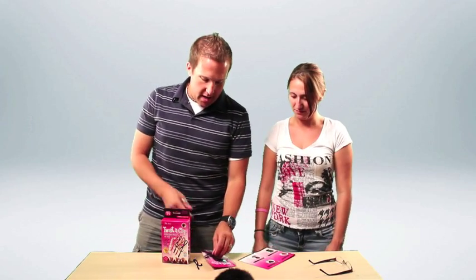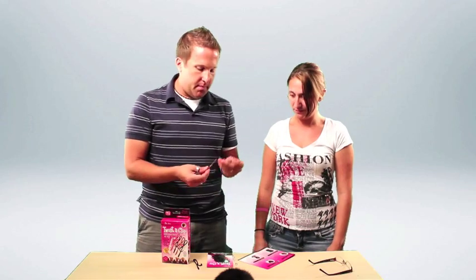So Christina, overall, what's your impression of the Twist and Clip? It does what it says it's going to do and it actually holds pretty well. Yes, very surprising from the initial take on it. I did not know if this was going to hold my hair, but it does a pretty good job.